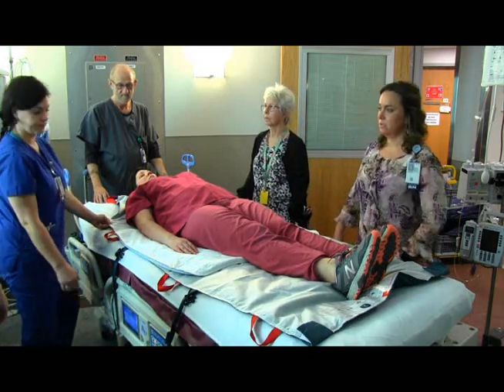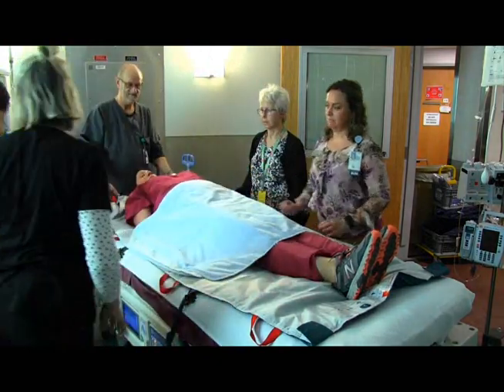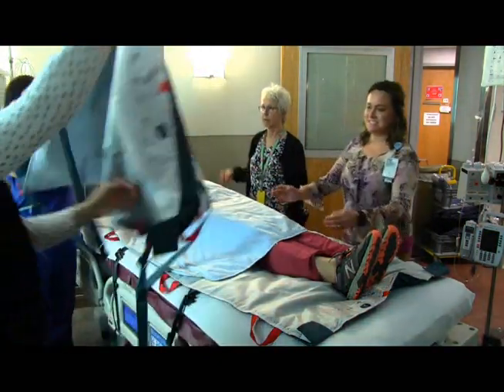Max inflate the air mattress. Place the air-assisted mat and pad beneath the patient. Then place a second air-assisted mat and pads on top of the patient.